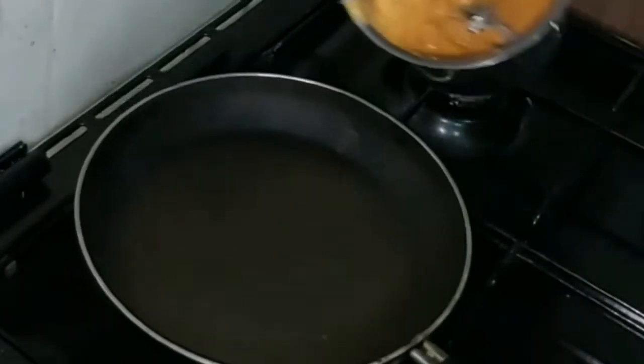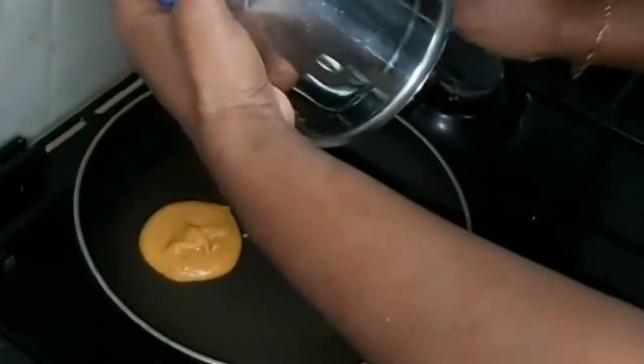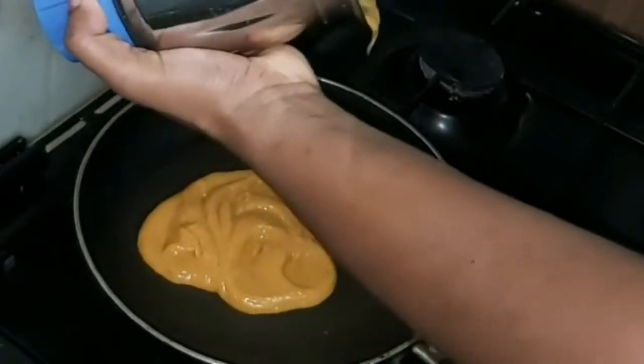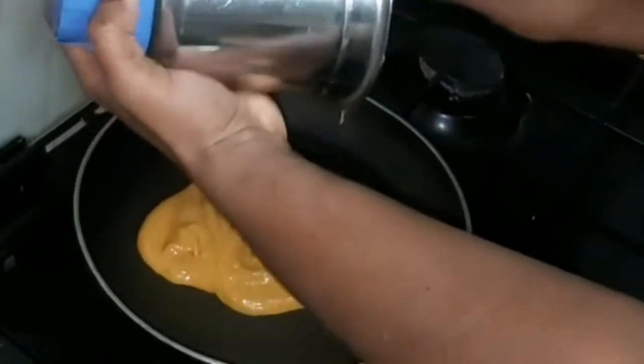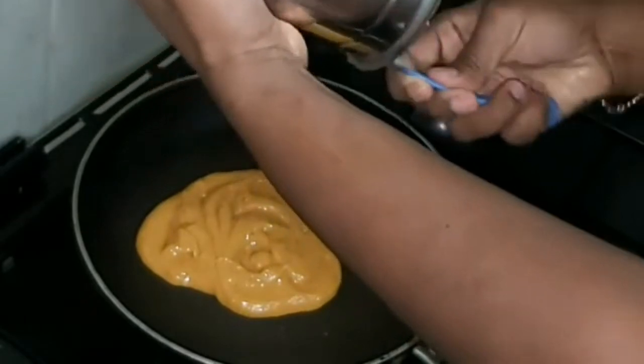Now, we will add a little bit to the pan to make a mix of carrot. I will mix it with 2 tablespoons.